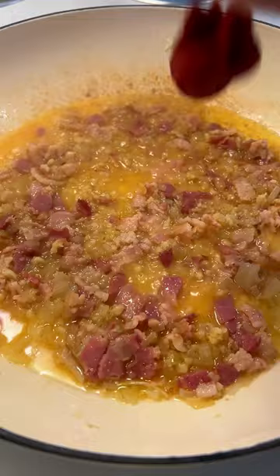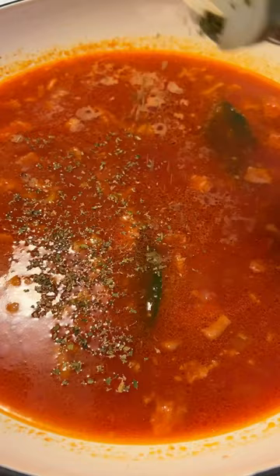When the wine has cooked off, stir in the tomato paste for about a minute, add the tomato sauce, broth, salt and pepper, bay leaf, and oregano. Bring up to a boil, reduce the heat to low, and cook for 30 minutes.